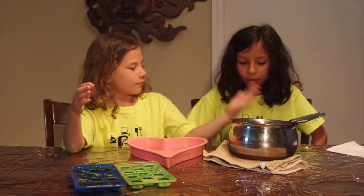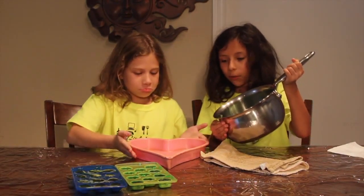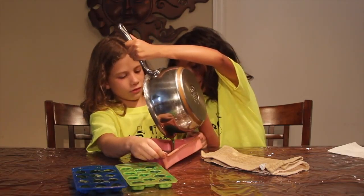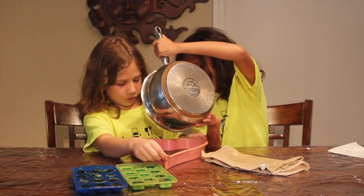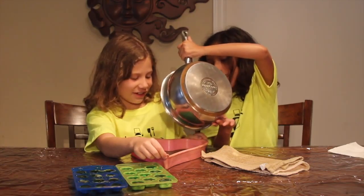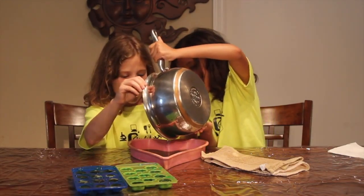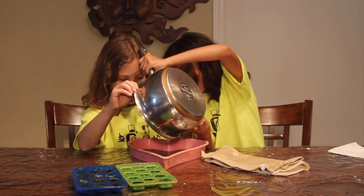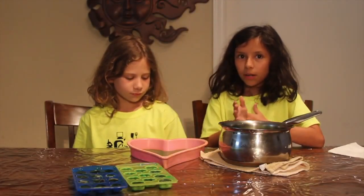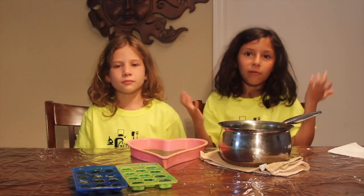I did blue, she did green. We have some leftover gelatin, so now we're going to put it in our backup mold. Probably better if I don't tilt it — you want to do a spread. We're going to have thin hearts on the scale. We got it full. Now that we're done putting everything into our molds, we're going to have to put all our molds into the fridge for about 15 to 30 minutes.